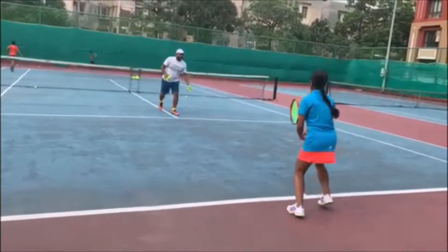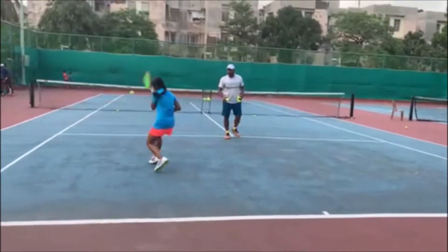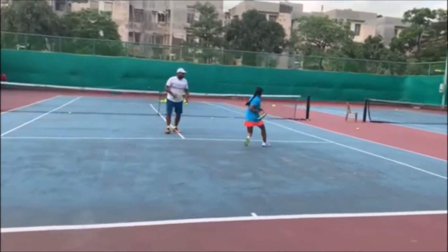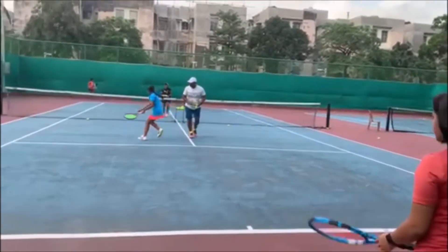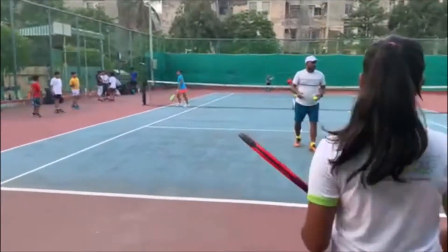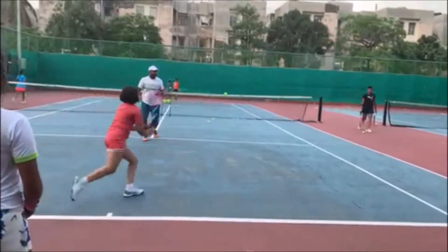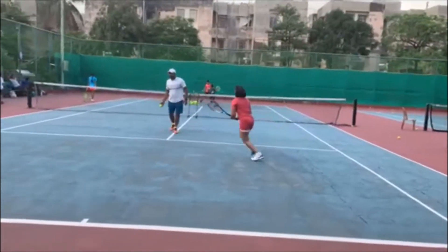Up, one ready, two go, move move move, three ready, four ready, eleven hard. Get over the net. First ball over the net. Come on, get the ball over the net. Over the net. Ready. Up.